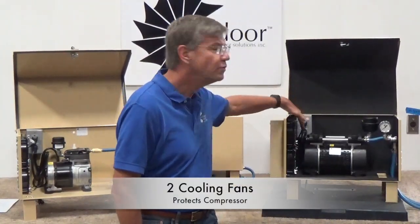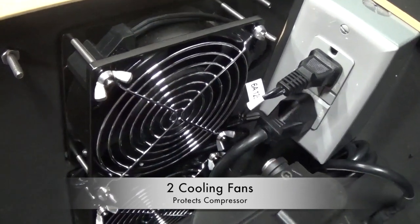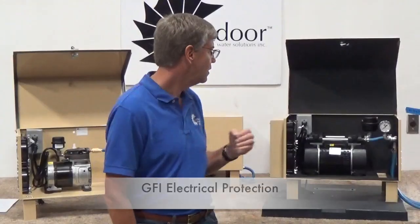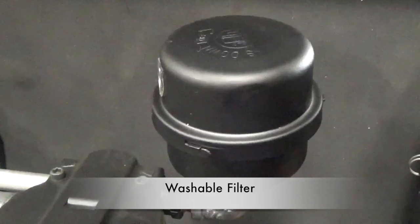Number three, we offer two cooling fans on every system that we sell to help protect the compressor and make sure it stays cool. Number four, we offer GFI protection on the electric. Number five is a washable filter that can be replaced and washed.